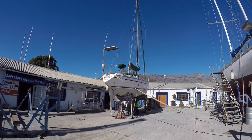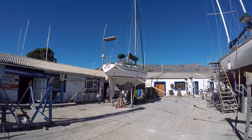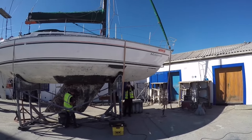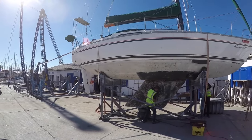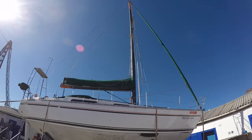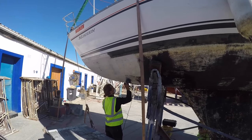Here's Monsoon on the hard, getting the antifoul done and sorting the keel out. We took the old antifoul off right down to fiberglass substrate. You can see a bit of the antifoul there above the keel. Wesley grinding the keel — all the rust from the electrolysis off that keel. And here's Wesley grinding away the old antifoul.